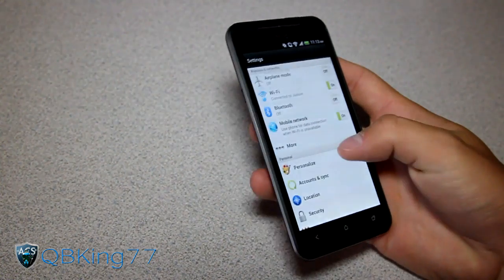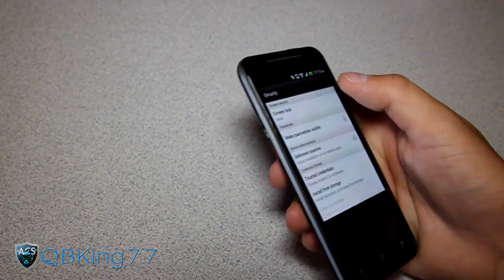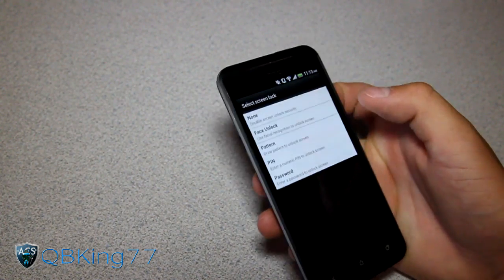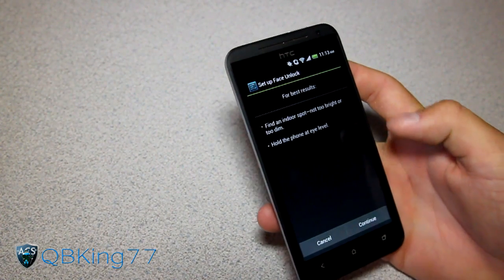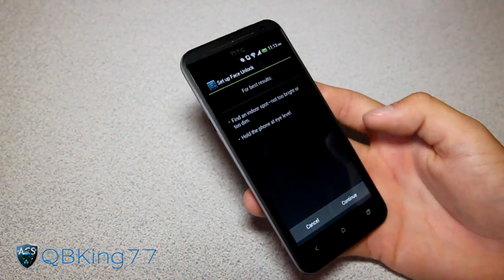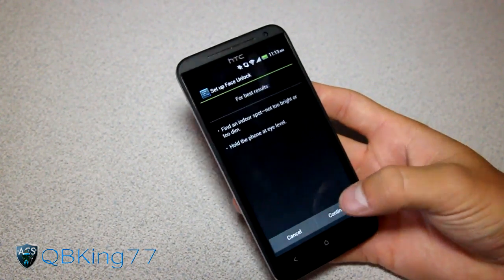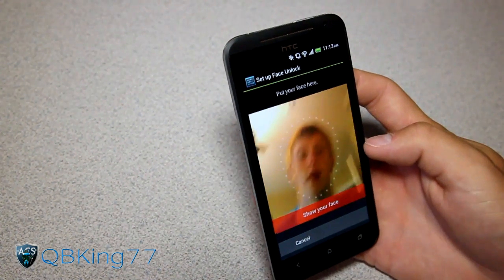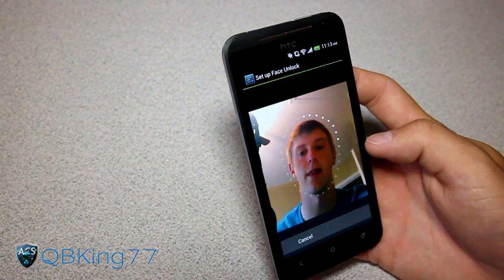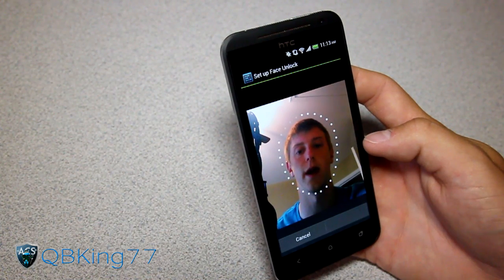I haven't set it up yet — a lot of you guys wanted to see how long it took to set up. So you go into Security, then Screen Lock, tap on Face Unlock, and it says for best results find an indoor spot. I'm actually in a very dark area, so I'll have to find a brighter area when I actually want to use this. So let's go ahead and continue. I'm just going to set it up. You can see I've got a light on behind me, so that probably will help — so it's not too bad actually.